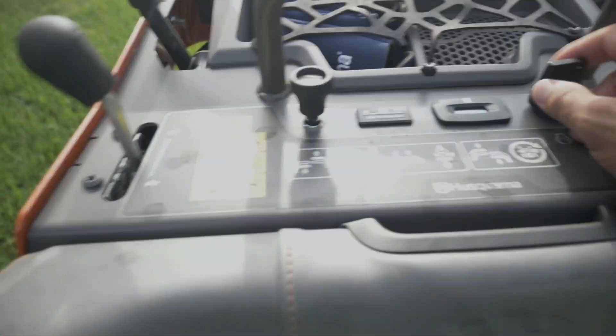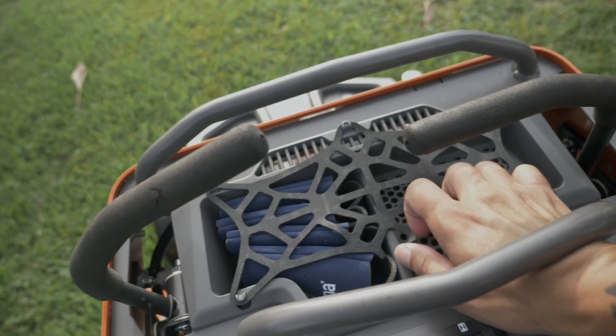So let's cover some other things. You got your choke, you got your throttle, and you got your ignition, obviously. What's awesome is nothing's in the way — you're not having to go up underneath anything, because some mowers you have to go up underneath stuff to move the throttle or start it.